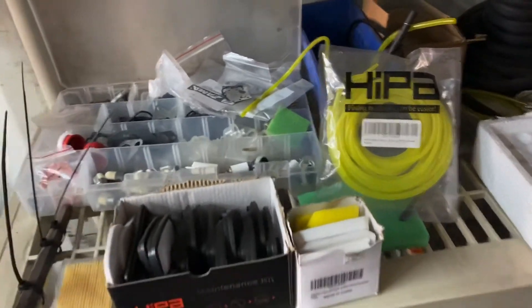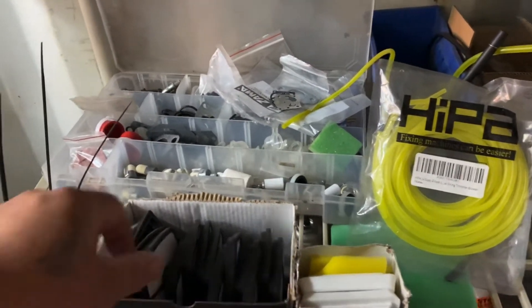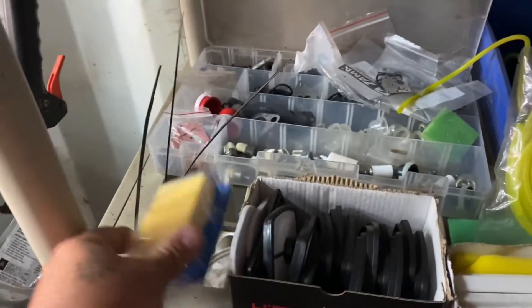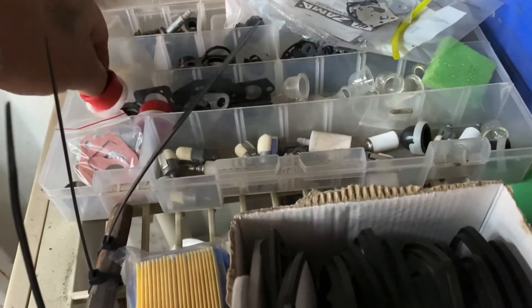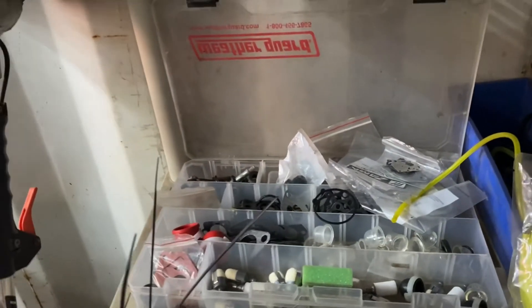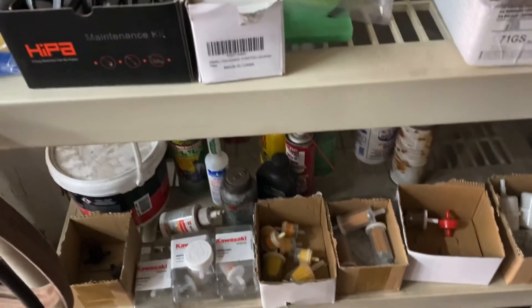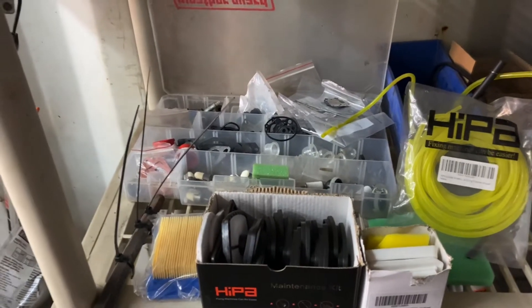So this is basically the stuff I usually keep: fuel lines - I get a lot of them with bad fuel lines - filters, small engine two-cycle filters, these are usually used on the Echos. Primer bulbs, can never have enough. Other type of primer bulbs for the Briggs with the plastic carburetors in them. These type of filters here, gaskets, o-rings - they have a variety of things. Fuel filters. They have a lot of things that you as a flipper, or if you want to get started as a shop, this is great to start off with.